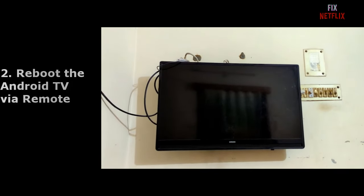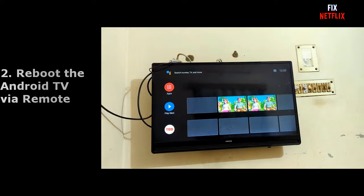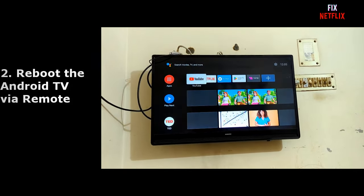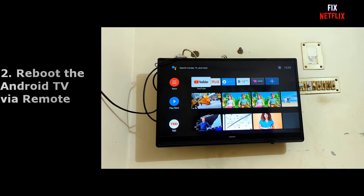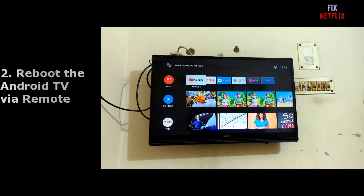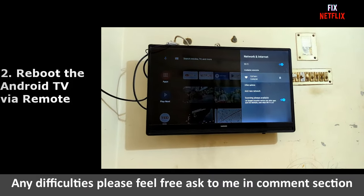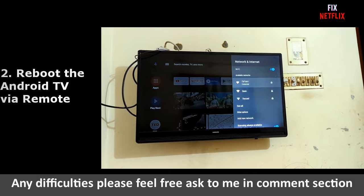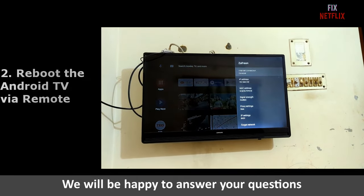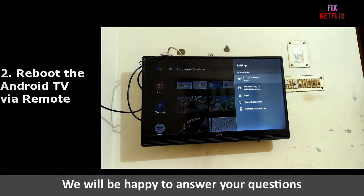This problem occurs several times due to some bug problems or network and internet issues. Today I will show you some basic and hidden features to solve this problem. Just checking now — yes, the problem is solved and Wi-Fi is connected to my internet router.